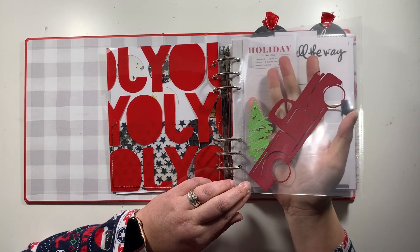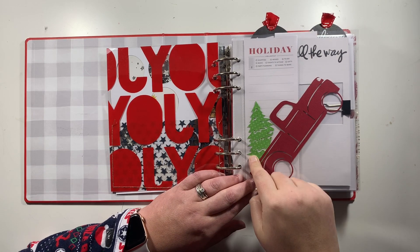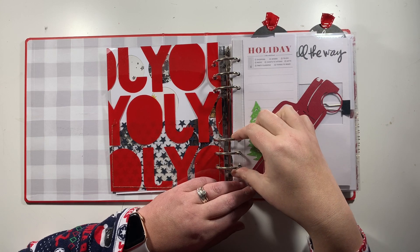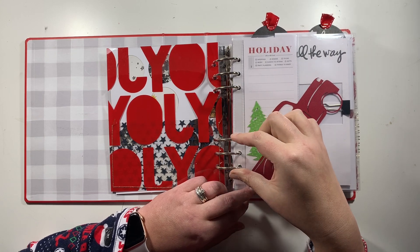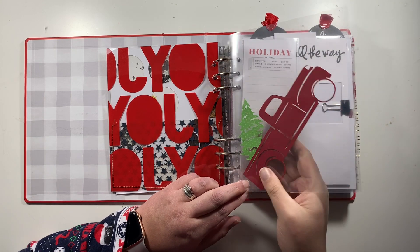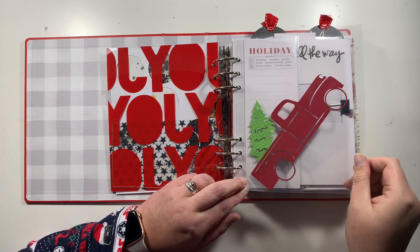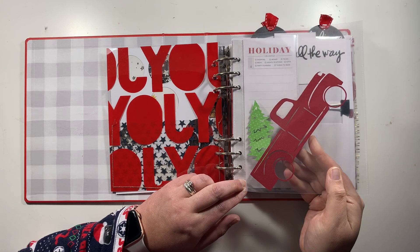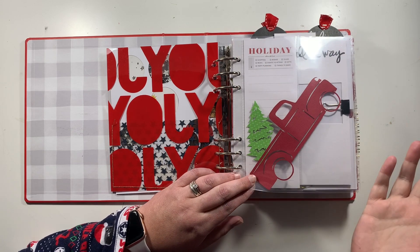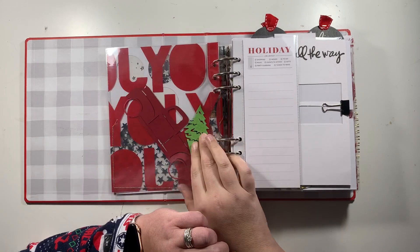Then I've got a page protector in here — I have an absolute obsession with the red truck with the Christmas tree in the back. The idea was to cut it and hang it on one of the set of three rings, probably the bottom ones, but it's just too thin and not the right shape for that. So I've added it into the page protector and I may use it on this page as I go throughout the month.